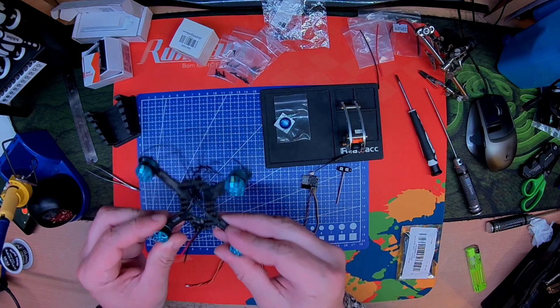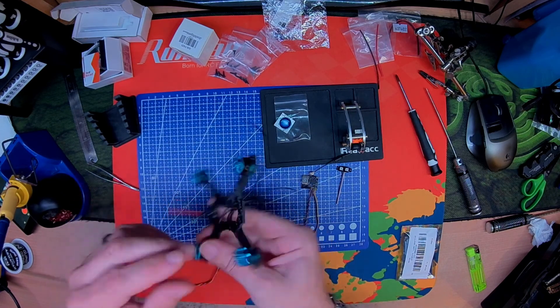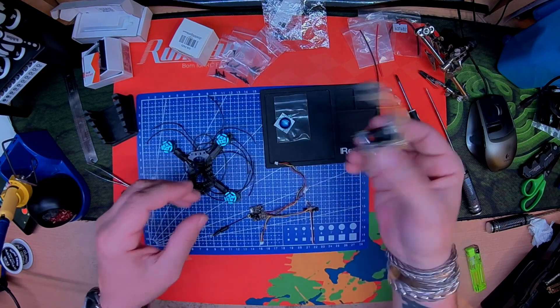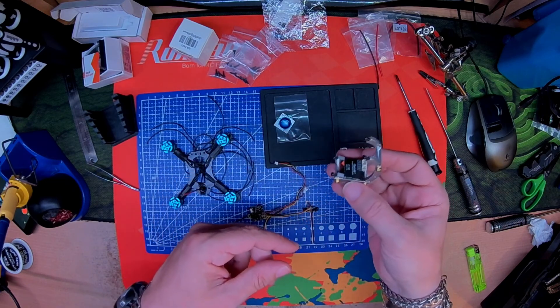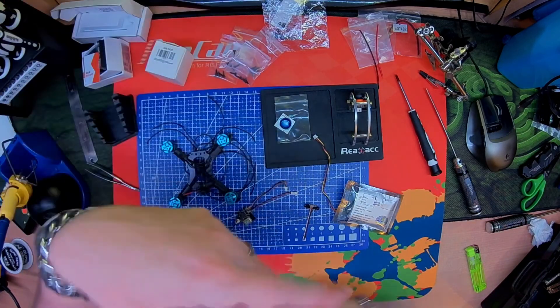A lot of the legwork's done. Got the Brother Hobby Returner R3s in — they're very, very coggy. I'll be splicing this in; this will run off 5V. All of the other screws — metal-on-metal — they've already been pre-loctited blue. Moving on, I'll run a time lapse again.